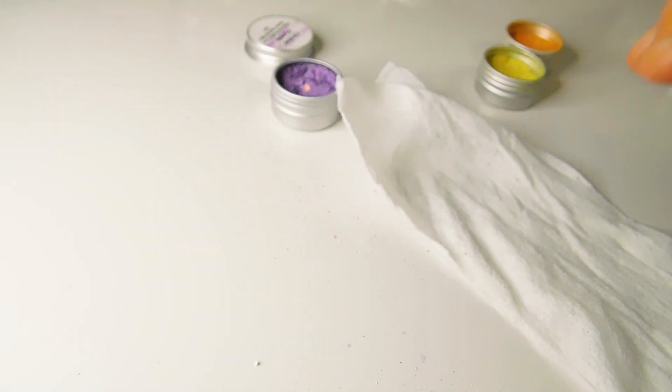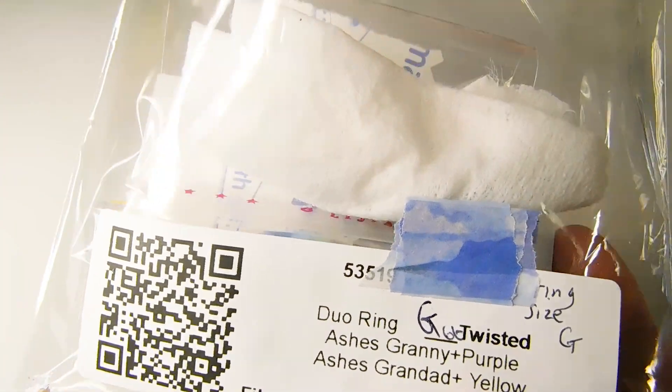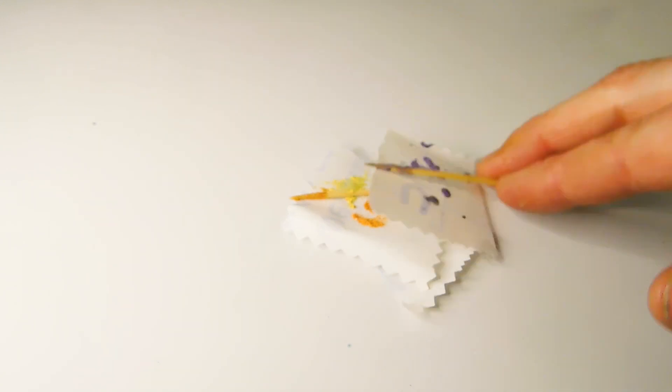Tidy up your workstation and carefully put the unused ashes back ready to return to the client. I'm even returning the wipe because it contains Vicki's loved one's ashes. I've also cured the leftover sparkle and ashes mix and I'm sending these back too.